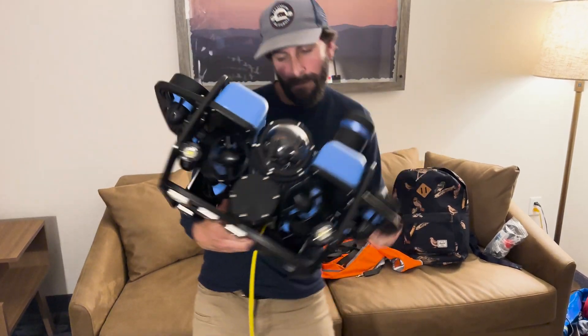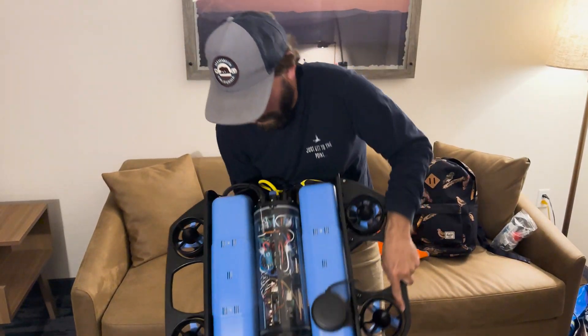I hope you guys are enjoying the video so far, and until next time, have a good day.